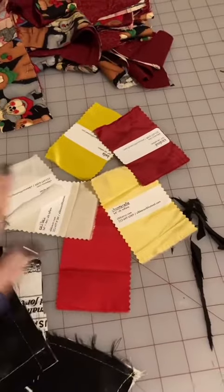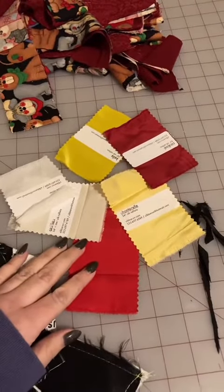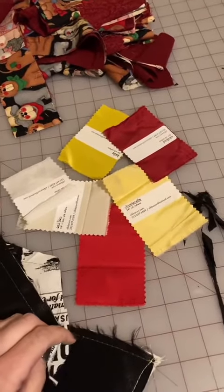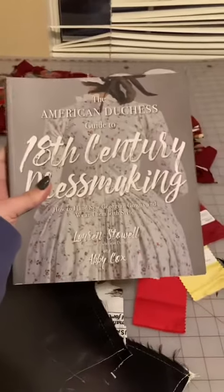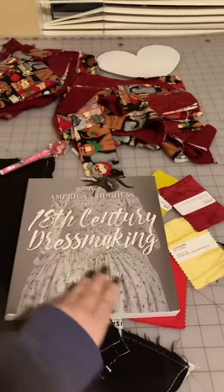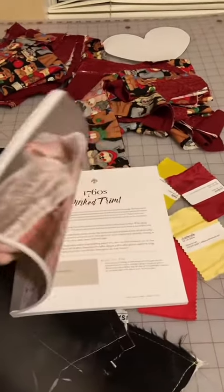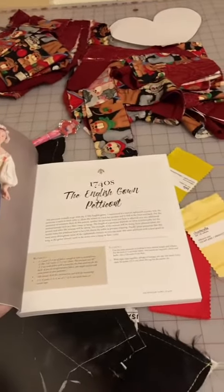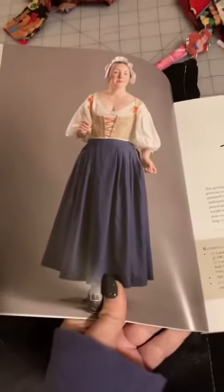I also have some swatches from Silk Marin that I have to go through, because I want to decide what I'm going to use for the main dress. I got this book for Christmas — it's the 18th Century Dressmaking book from American Duchess — and there are some patterns in here that I'm going to use, like this petticoat pattern, for my cosplay.